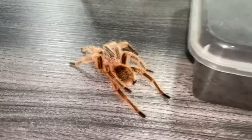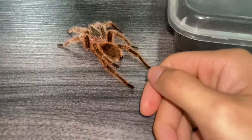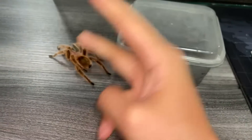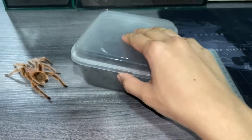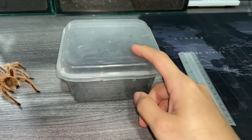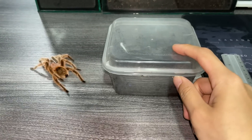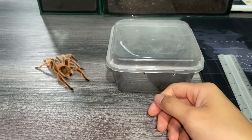My hands are getting really itchy from the urticating hairs. To summarize: this guy finally passed away after pairing with both my females about three times each, so hopefully he did a good job. As for the blue tarantula, it's been sold to a new owner so there won't be any more updates on it. That's it for this video — stay safe, take care guys.